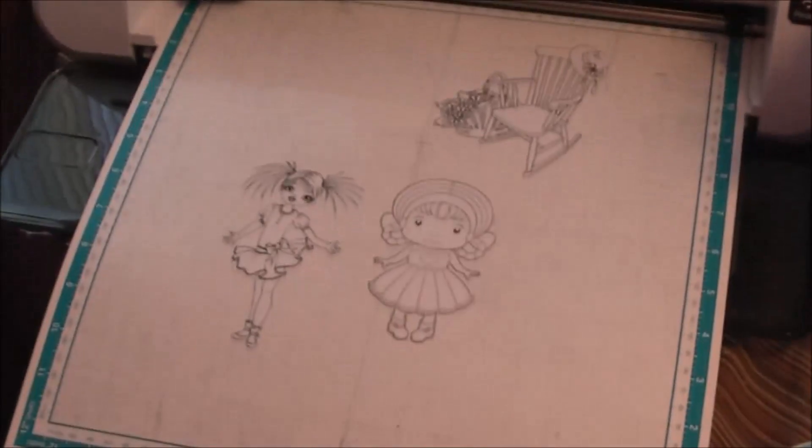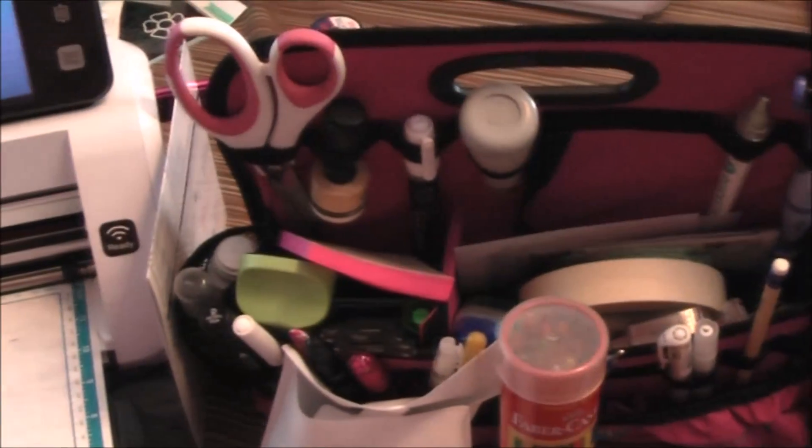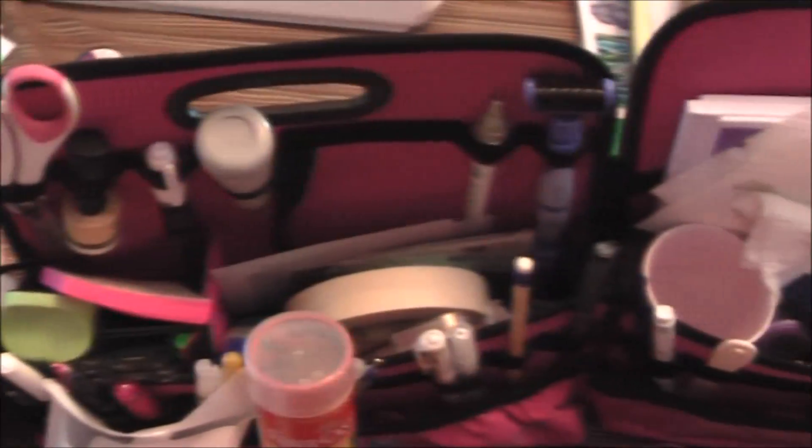Then we go over here — we have my Scan and Cut. You can see the sewing machine just happens to be set up right now, but usually this is what you see. So here's my Scan and Cut. I'm working on a couple things. My Ditto from Totally Tiffany — I might do a video eventually where I'll go through what I keep in here, but I'm still kind of figuring out what I keep in it. I keep changing my mind.